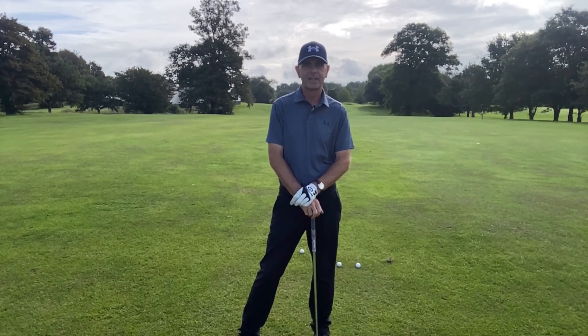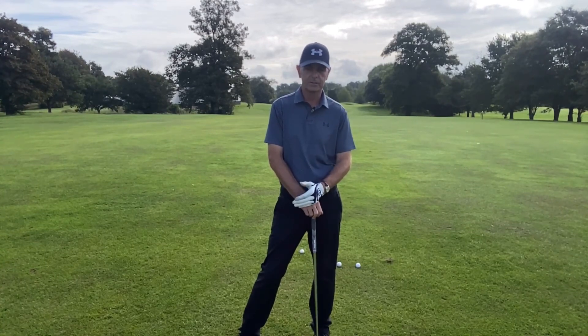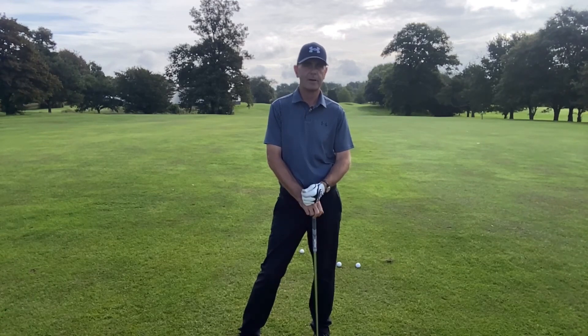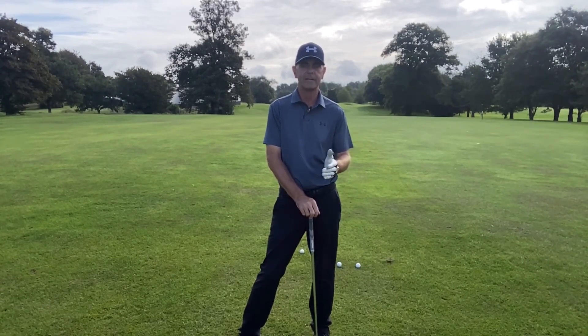Hi everybody, Miles here, teaching professional at the Southwark Park Golf Club. This week I've got three little set and hit drills for you — really good drills, things that I always incorporate into lessons. Sometimes people find them very difficult to do because it's hard to time the ball, but even if you did them in your back garden without the ball it would definitely help you.